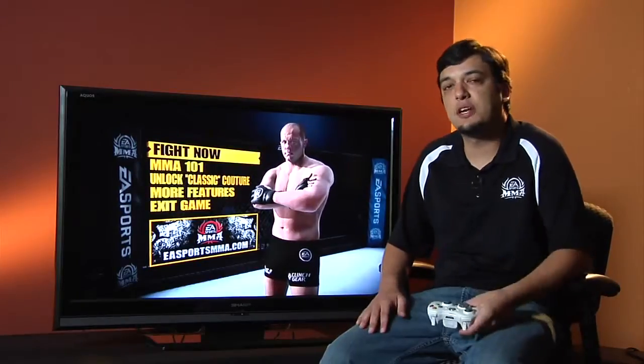So whether you're fighting in the stand-up, the clinch, or on the ground, our Total Strike Control System remains consistent while in any position. Next up, let's check out MMA 101.